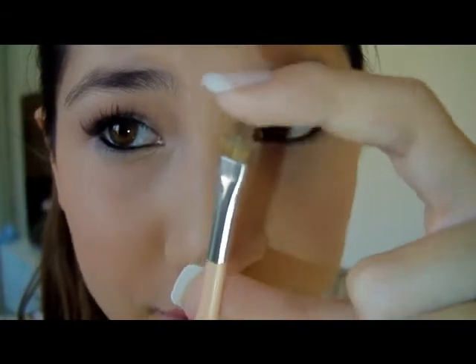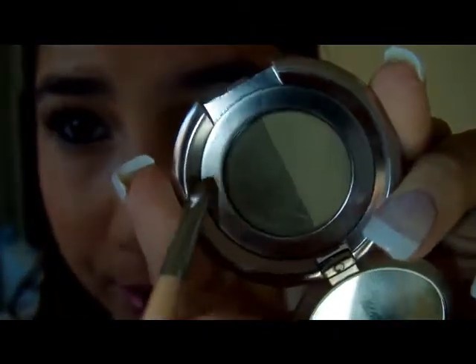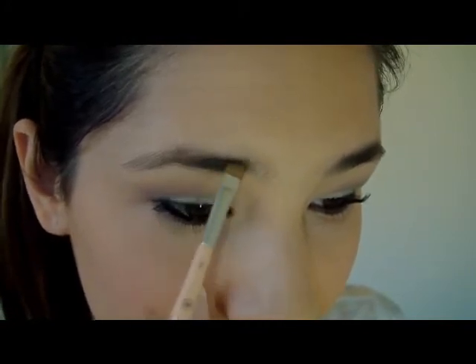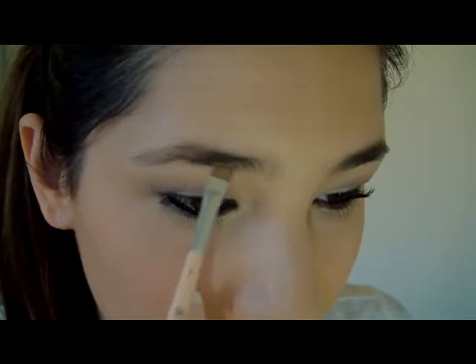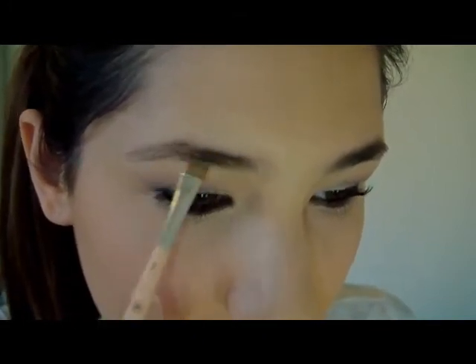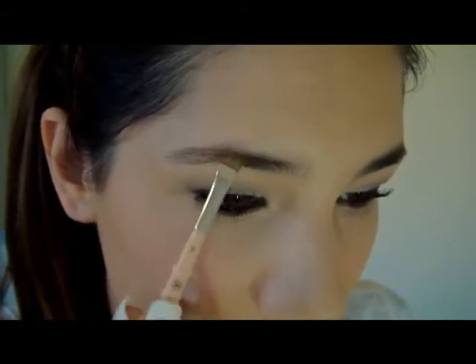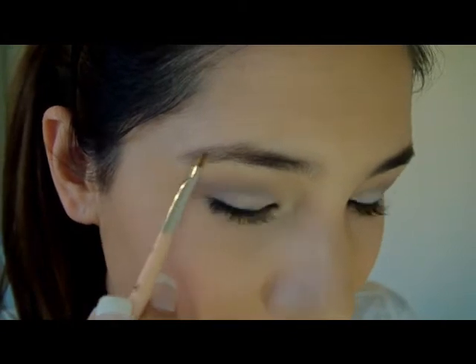Next I take the angled brush side — it's very sturdy and stiff, so it applies powder really nicely. You only need a little bit because it's so pigmented. I dip into the brown color and apply it to my brow, filling in the sparser spot at the front of the eyebrow and following the natural line and groove. I don't go too far in because I want to look natural, then just follow along the lower edge to blend it in.